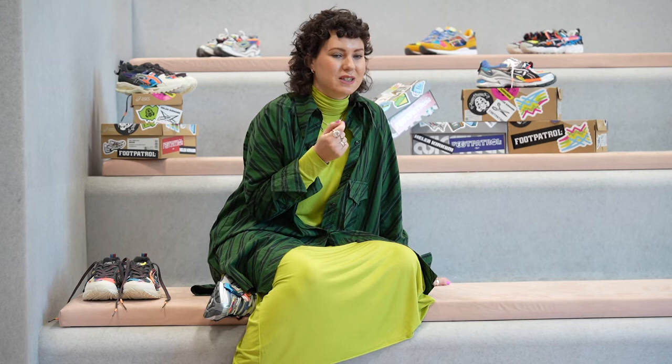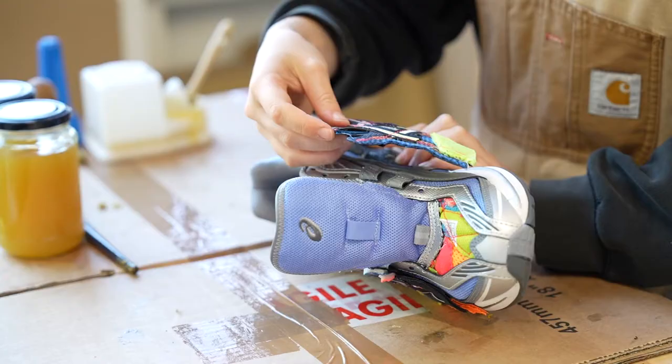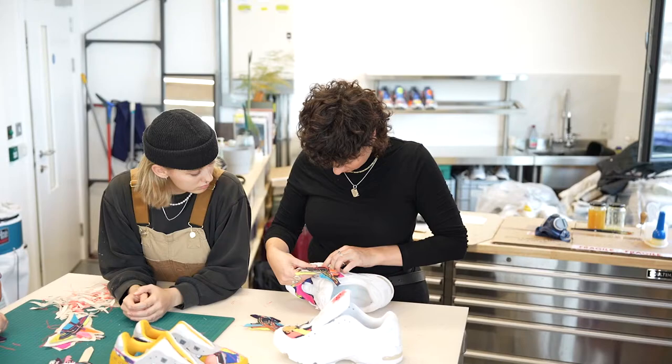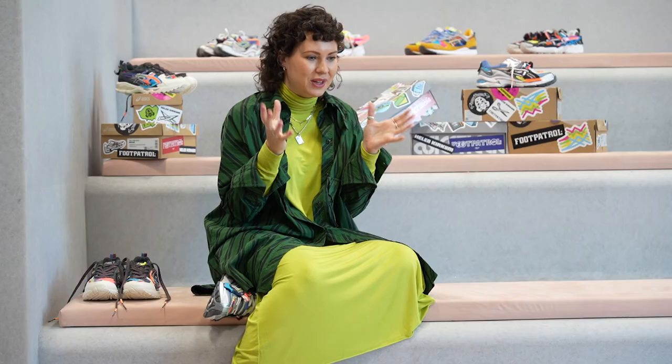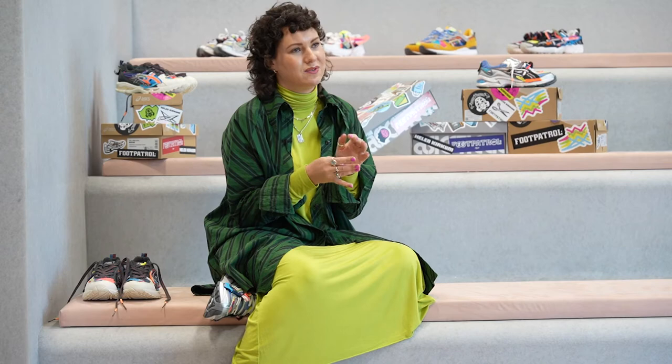That's basically what we were doing — picking out all the leftovers from the ASICS stock they had available. My first instinct was that there's got to be something here to do with collaging everything together. It fits with my aesthetic, and because we were working with Foot Patrol on their 20 years, we said let's do 20 pairs. So that was really the starting point: 20 pairs, an unusual mix of silhouettes, and somehow we need to make them all live together in one design language.